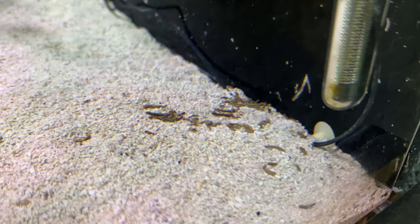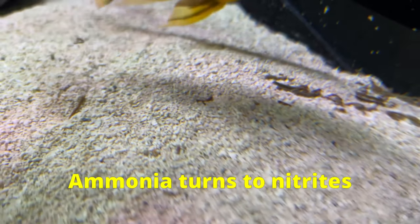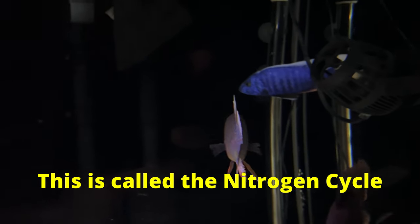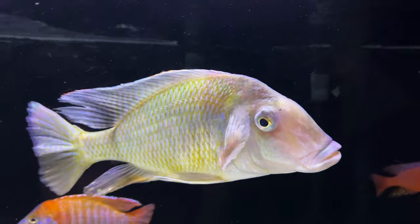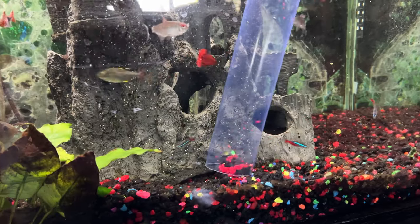Do you like doing gravel vacs? I don't, so I don't do them anymore — at least not in this tank, and there's a simple reason why. Getting all that filthy detritus at the bottom of your tank is really important. Left alone, it starts to decay, which turns to ammonia and then eventually nitrates. The reason we do water changes is because it's one of the only ways to reduce those nitrates — we'll get to the other way later. So we have to get rid of it, which also keeps your tank from looking disgusting. The most obvious way to get it out is with a siphon, but unfortunately this method takes a lot of time and only very strange people like to do it.